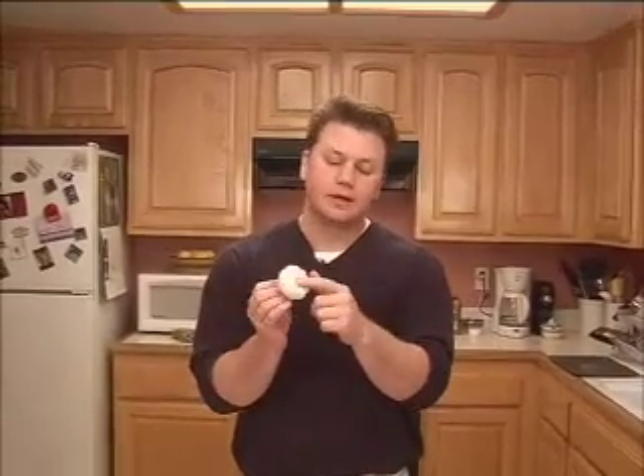Garlic is a bulb. It grows underground just like an onion — they dig it up, they dry it out, and this is what we're used to seeing in the store. This is a mature garlic bulb. Down here is where the roots were, up here is where the stem was, but now it's all dried out. Inside you have all the cloves. All you need to do is peel away the skin or the paper, and inside you're going to find all the cloves of garlic — sometimes up to 20 cloves in just one bulb.